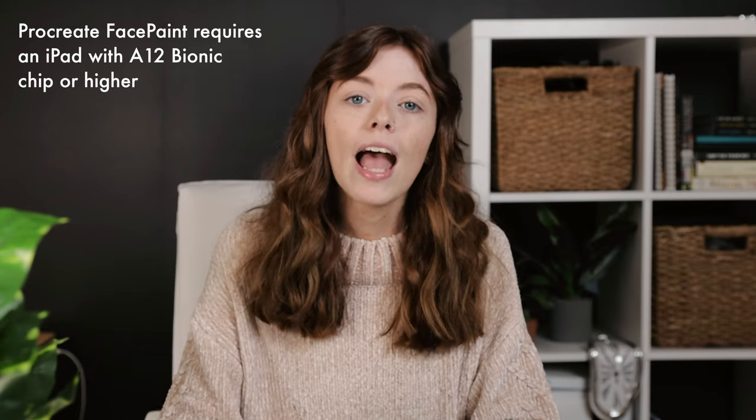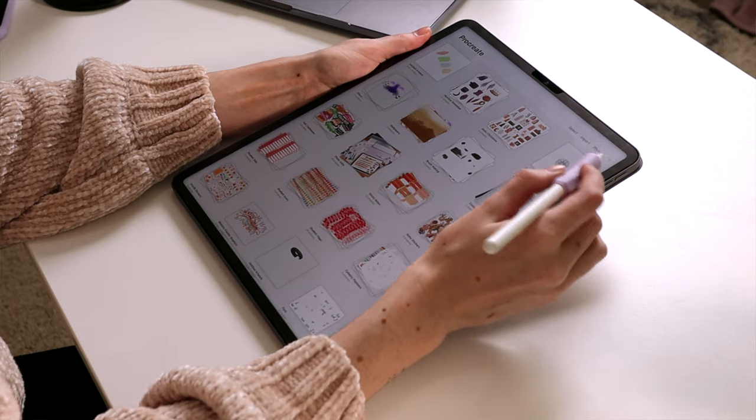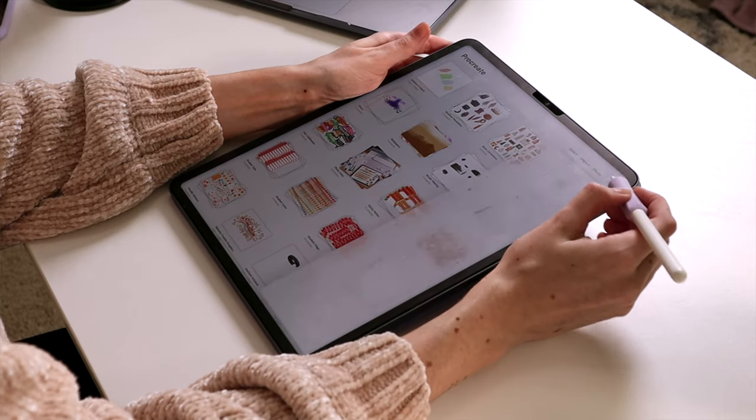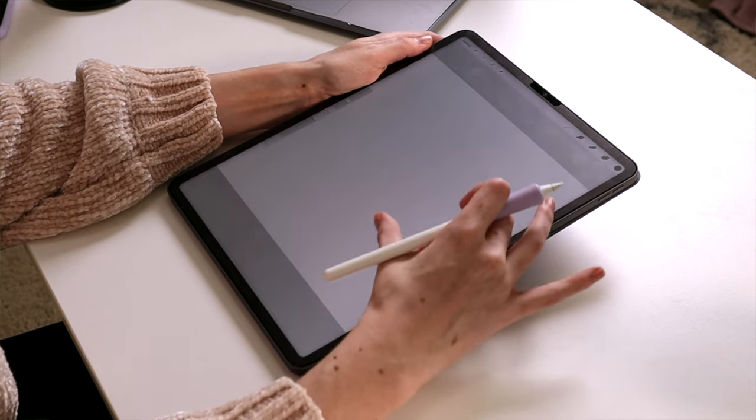An important thing to note here is face paint in Procreate is only available on iPads that have the A12 Bionic chip or higher, and that is due to what the system requires to basically put your artwork on your very 3D face. So let's open up Procreate here on my iPad. I am using the iPad Pro 5th generation, the 2021 model that has the M1 chip, but you can easily do this on any iPad that has the A12 Bionic chip — you can use it on the new iPad Air 4, the new iPad Mini even. I'm going to use my iPad Pro here, and I'm going to start off with a square canvas by hitting the plus icon in the right-hand corner and going with the square option already available in the Procreate canvas library.